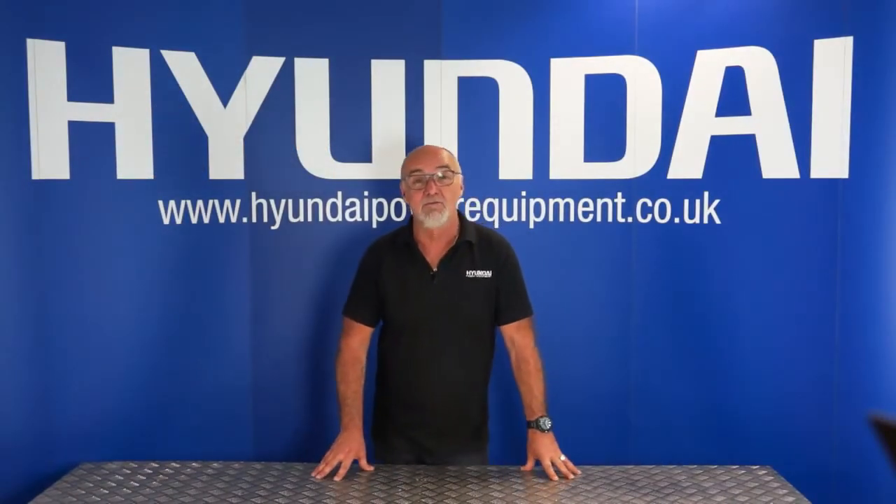Hi there and welcome to Hyundai Power Equipment. My name is Adrian and today we're going to look at the HYB-60 Li Leaf Blower.